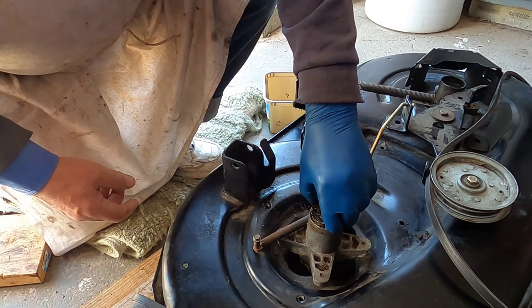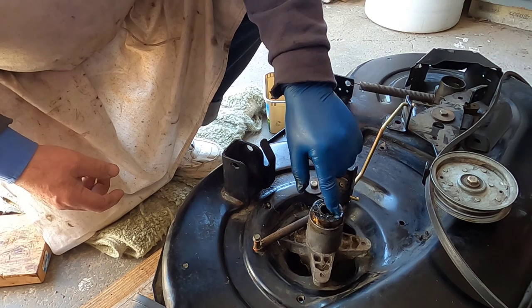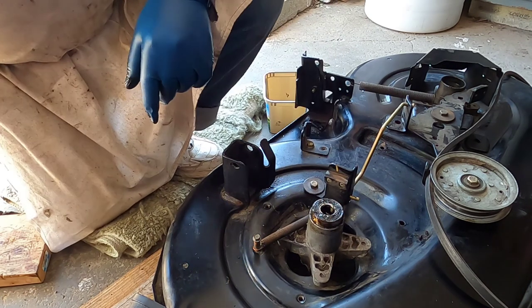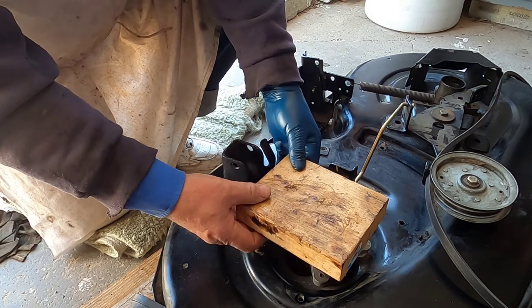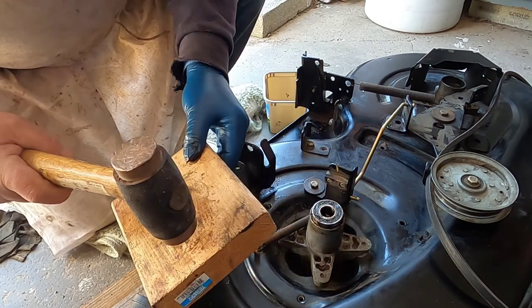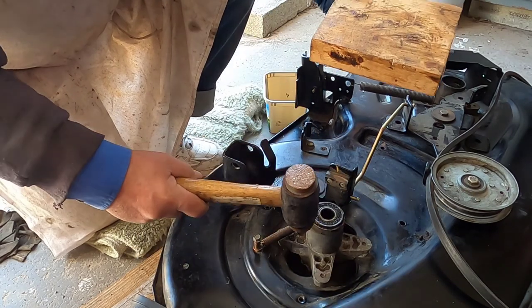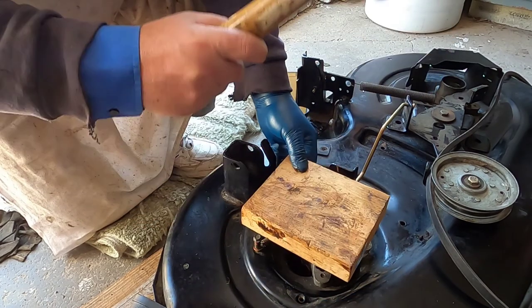Now you want to make sure this goes in flat. You see it's snug. You don't want to hit on this inside ring — you want to put pressure on the outside ring. I'm going to use a block of wood and a hammer and just tap it in. That looks pretty straight. If it goes off to one side, you can't hit it on the edge — this is going in straight.